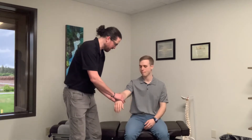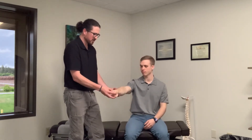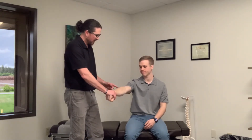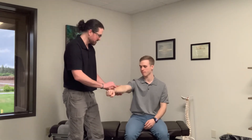The first thing we're going to check is if some of these positions are painful. I'm going to have Conner try to resist extension — he's going to try to extend his wrist while I give him resistance, pulling up. If that creates pain in the elbow, that's usually positive for tennis elbow.